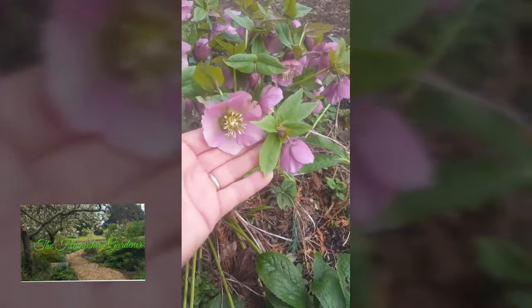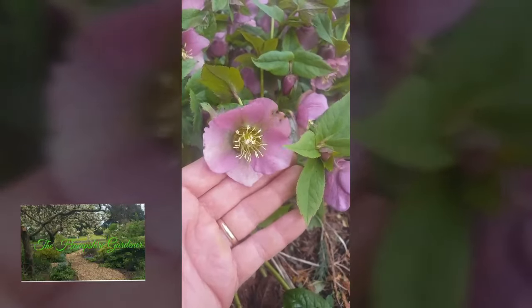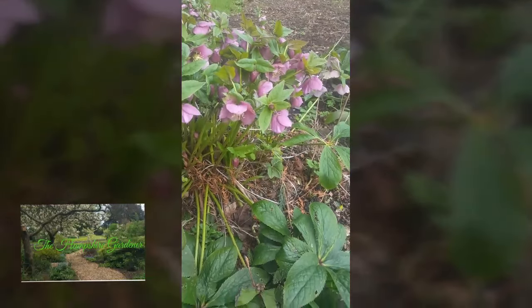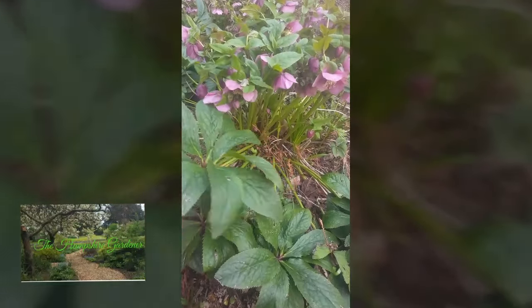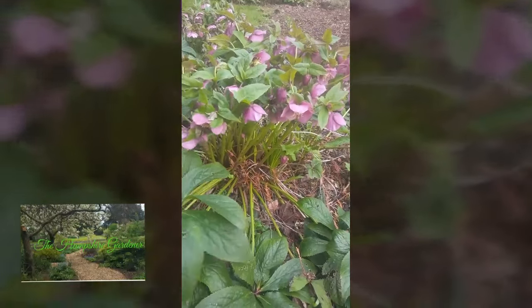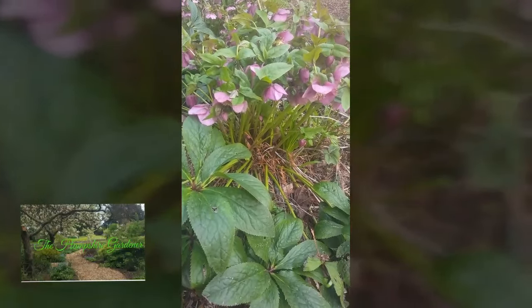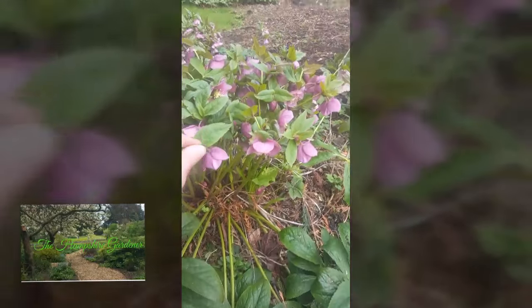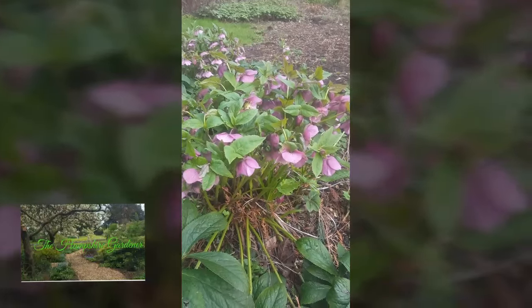And of course we can't forget Hellebores — a fantastic spring flowering plant. Great to have in any woodland garden or shady area, or even in your borders. As you can see these are the older leaves that I left on. I think they add something, and we can just take these off as the weeks go on and they start to look a bit tattier. And let this new growth come through that's all looking fresh and green.